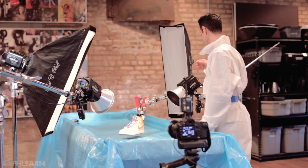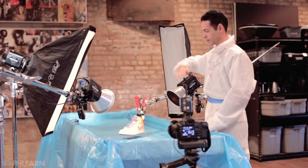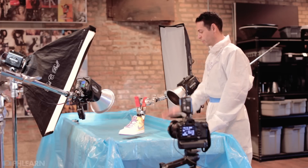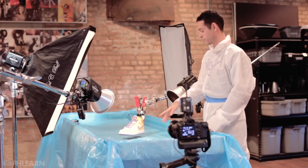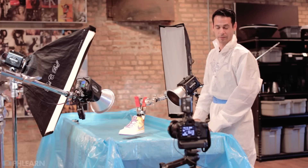From here, we're going to be raising and lowering the shoe and photographing it at a lot of different angles. Then we'll fill the pool, and as it splashes we'll take pictures and composite those with our clean shots of the shoe itself. It's going to be pretty fun.